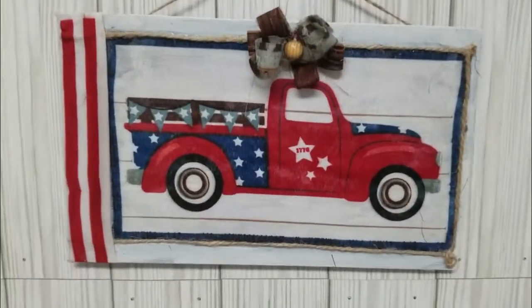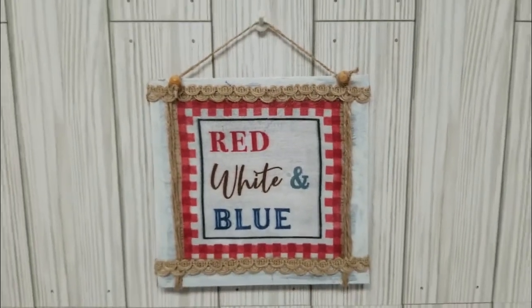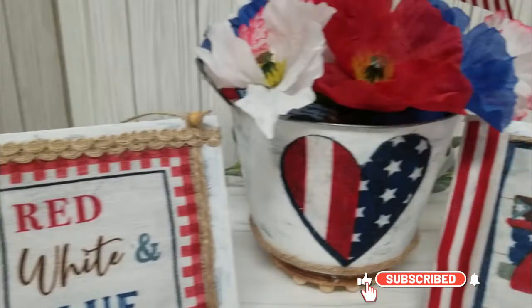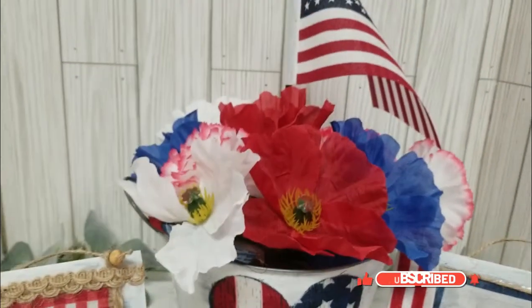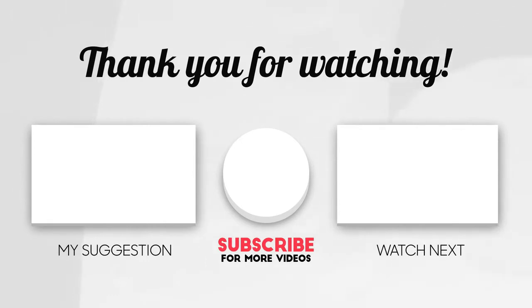Let me know which one of these was your favorite. Don't forget to check out Teresa's channel as well as the playlist. If you would like to connect with me outside of YouTube, you can check my description box for my link tree address. If you like budget-friendly content like these, be sure to watch this video or this playlist. Stay safe until next time. Bye!